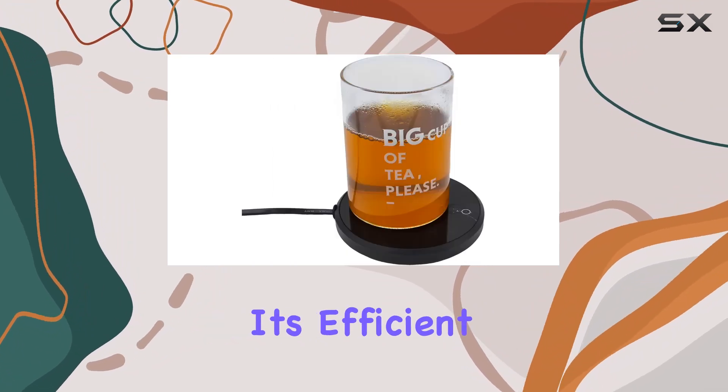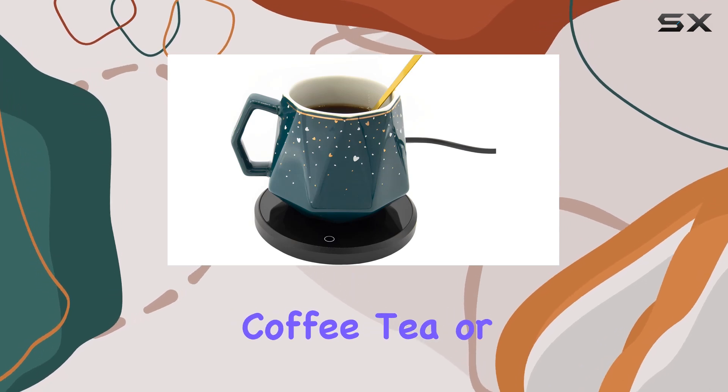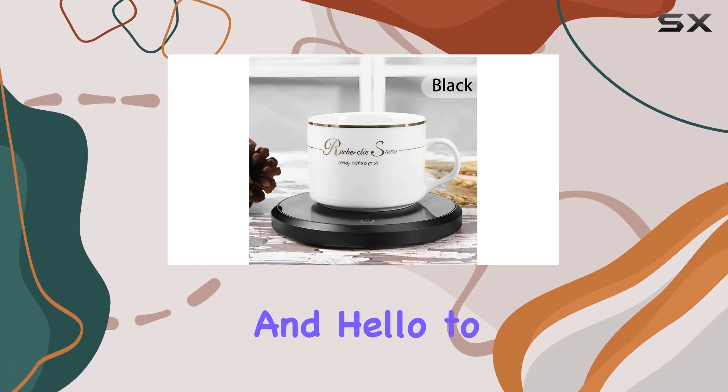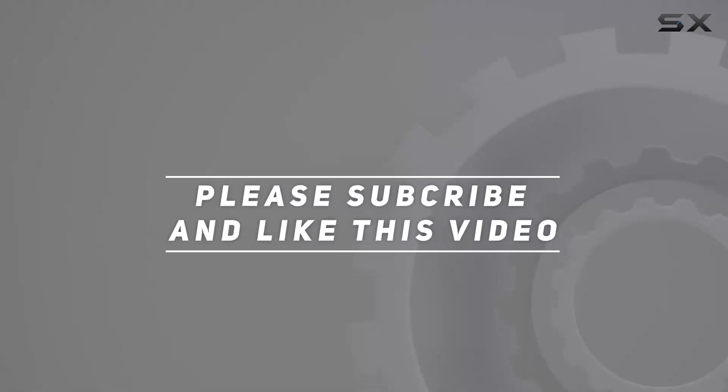With its efficient heating, user-friendly design, and compact size, it's a must-have for coffee, tea, or hot chocolate lovers everywhere. Say goodbye to cold drinks and hello to warmth wherever you are. Check out the video description for the updated price, and thank you for watching!